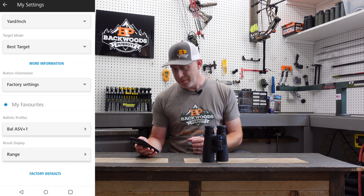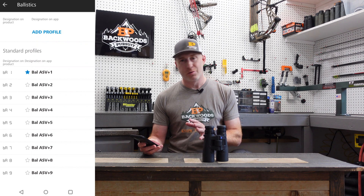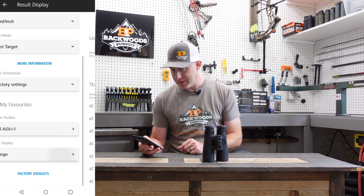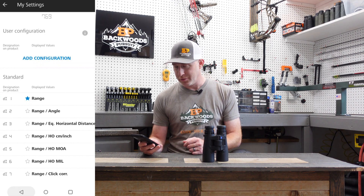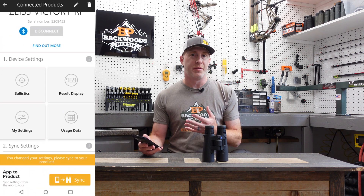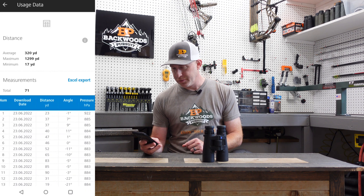There are nine different ballistic profiles available in this unit. We'll go through later how to set up your own ballistic profile for your specific rifle. There's also a display option for what you want shown in the unit. The usage data feature gives you a number of recent ranges that you've used, so you can go through some of your historical data there — kind of cool.